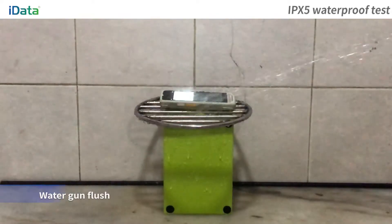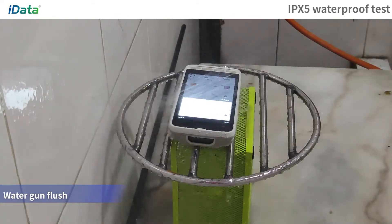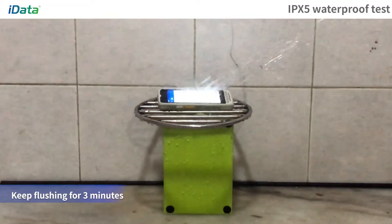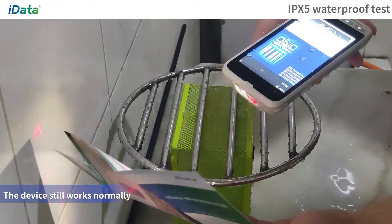IPX5 Waterproof Test: Place the equipment on the test bench and use a water gun to flush. After continuous flushing for 3 minutes, the equipment still works normally.